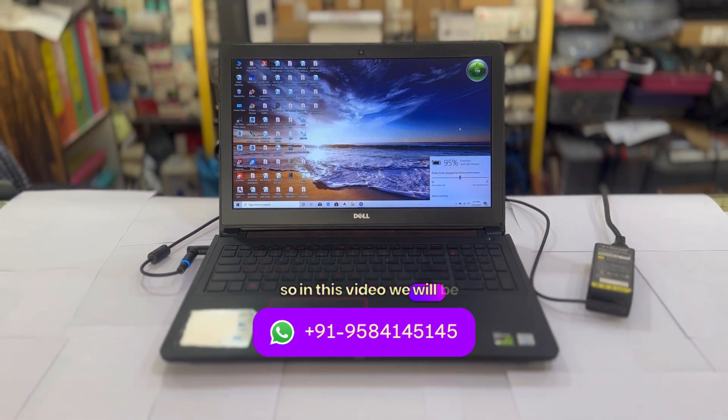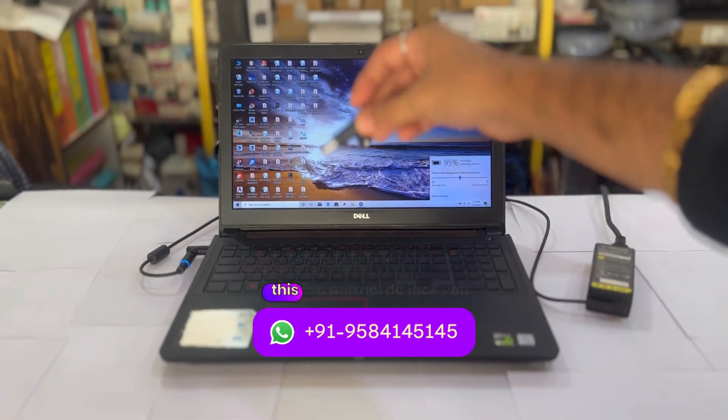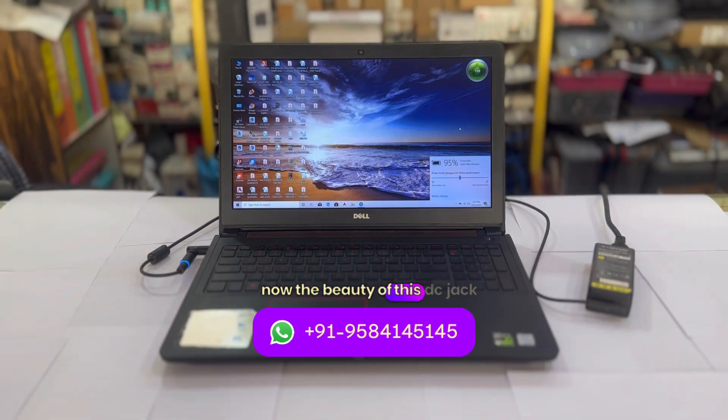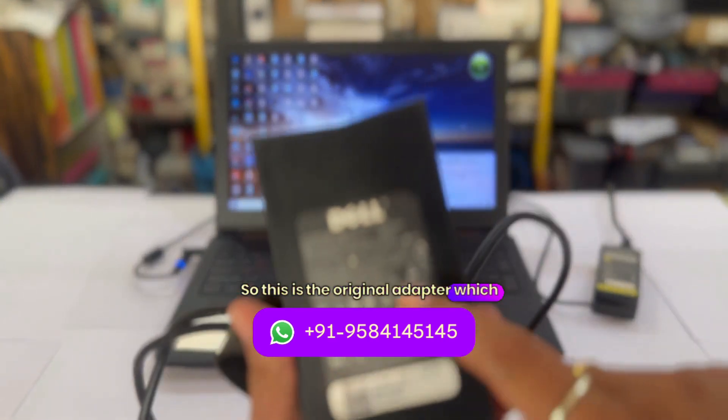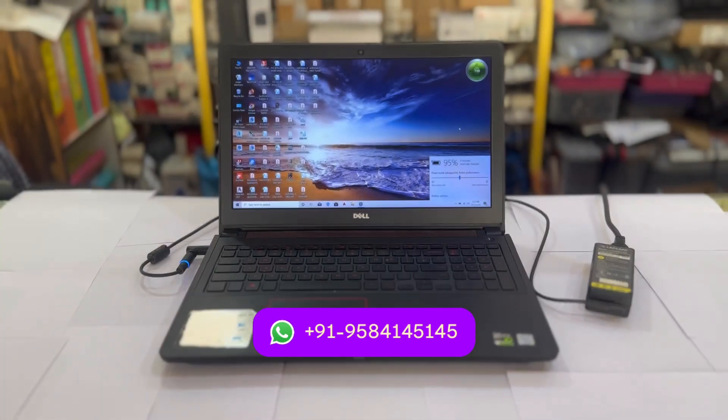In this video we will be talking about one thing — this is a DC jack, a normal DC jack as you can see. The beauty of this DC jack is that this particular laptop needs a 130 watt adapter to function and to avoid errors that come during the time of power on. This is the original adapter you can see, a 230 watt adapter of this laptop, and this is a Dell big pin.